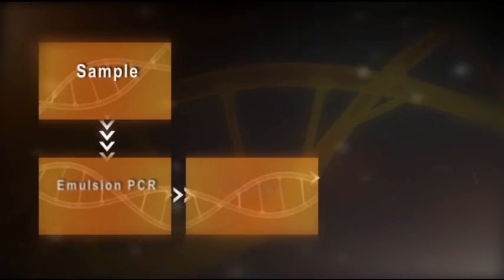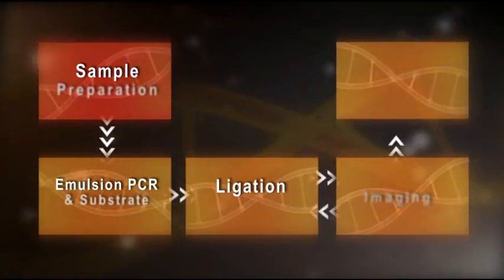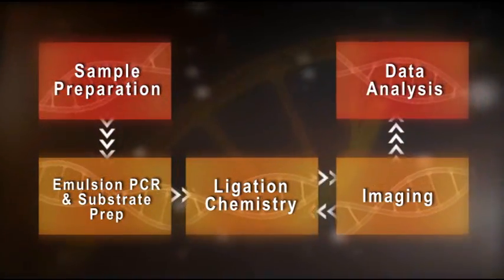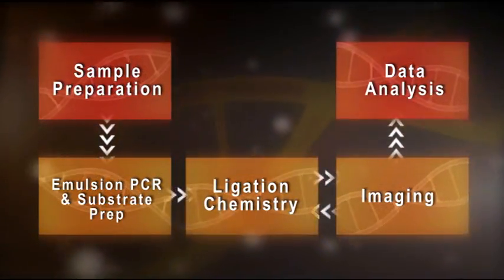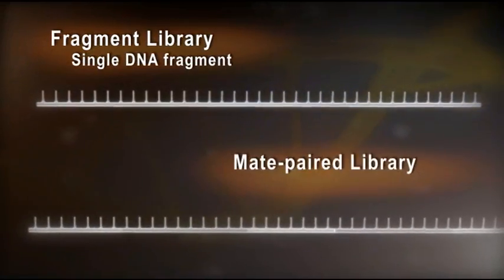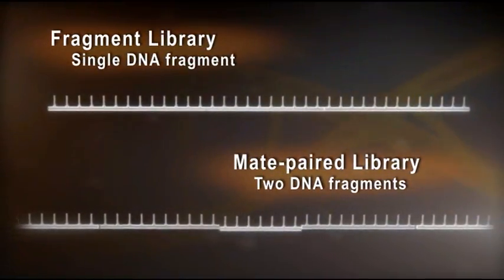The workflow for each application differs only in the upfront sample prep and downstream data analysis. The sequencing chemistry and imaging steps remain constant. The SOLiD system allows researchers two choices for sample preparation: fragment library or a mate-pair library.